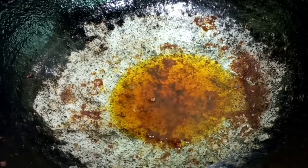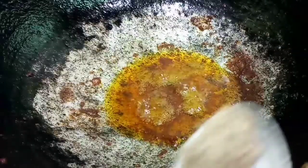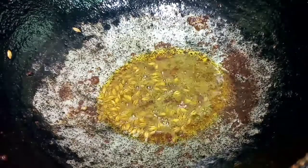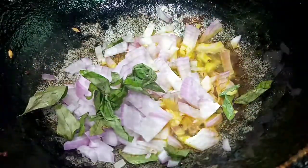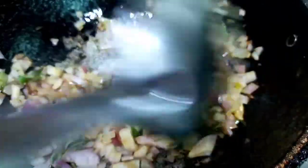Add some water, a little bit. Add a small bowl of water, medium size.